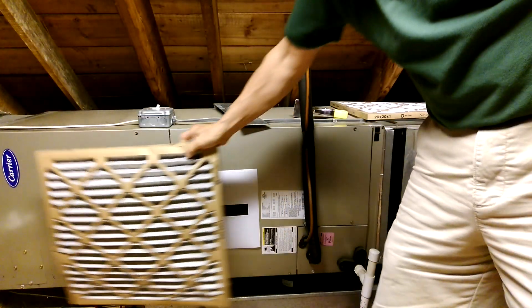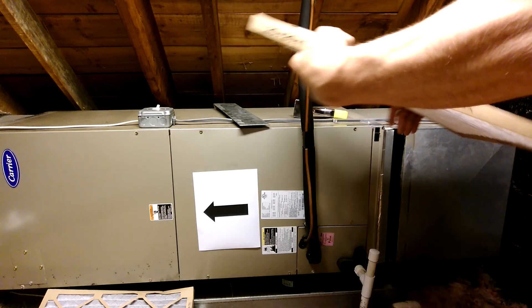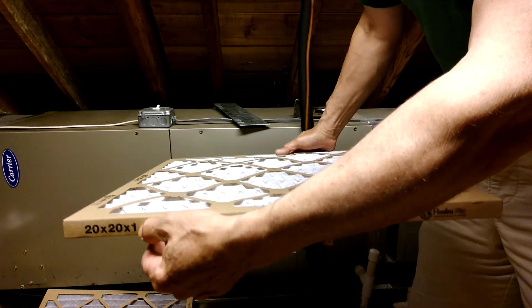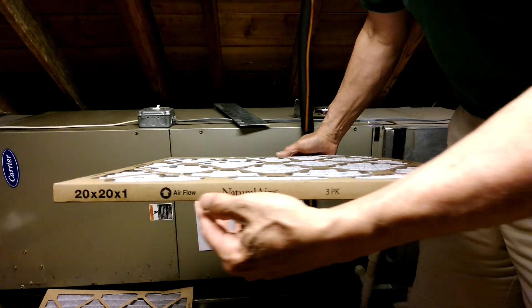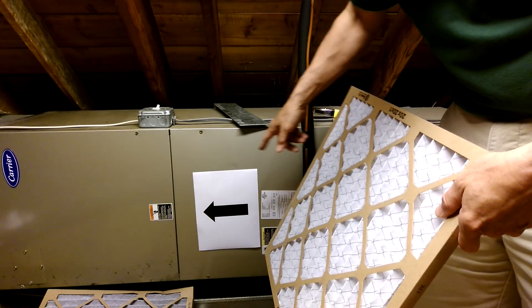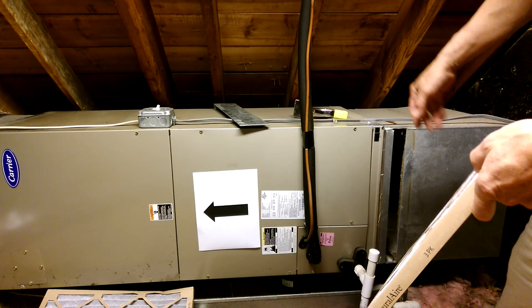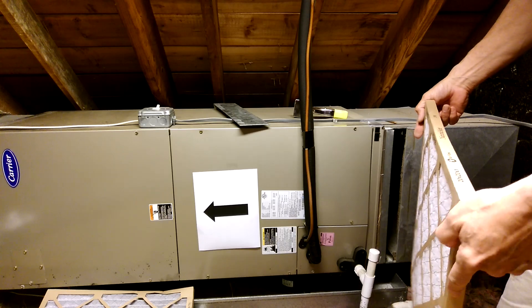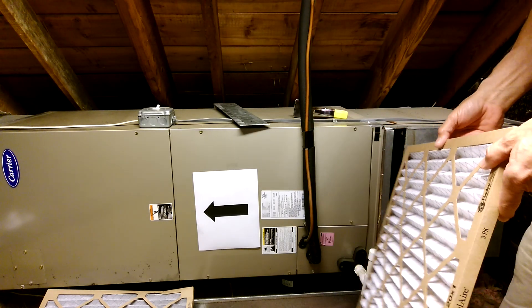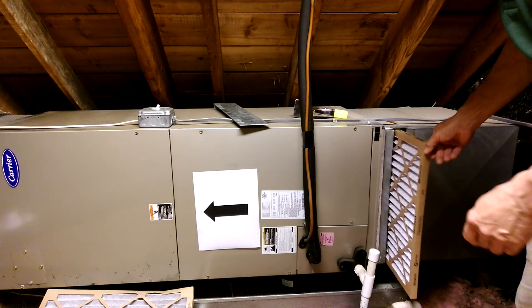Once I've got the old one out of the slot, I'm going to insert a new one. This again has the size of the filter — 20 by 20 by 1 — and then the direction of airflow. For the purposes of this video, I printed out an arrow from my computer to show that the airflow in this attic-based unit is from right to left. Yours obviously won't have the arrow on it, but you want to make sure that you orient this filter correctly.